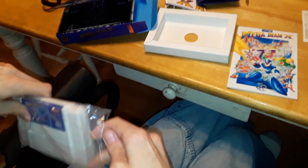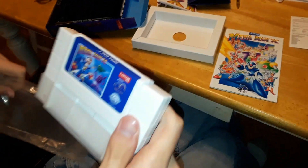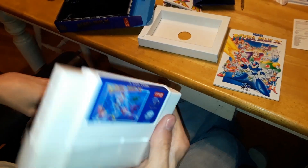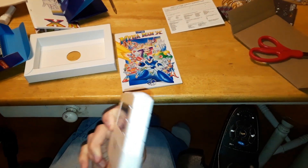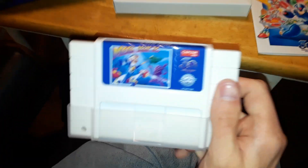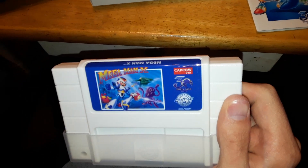The bag feels kind of nice — I wish I had original art. If I ever find a cheap original bag I'll probably swap it. Jesus Christ, this is nice. I almost don't want to play this thing. It doesn't show up well on camera, but in person it looks amazing.